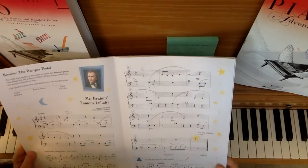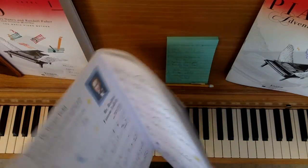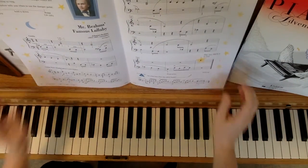This video is for Mr. Brahms' Famous Lullaby, page 16 and 17 in Lesson Book Level 2A, and this is the teacher duet part.